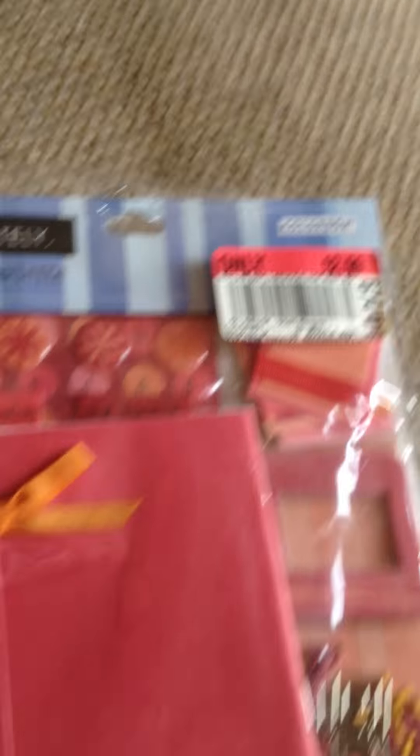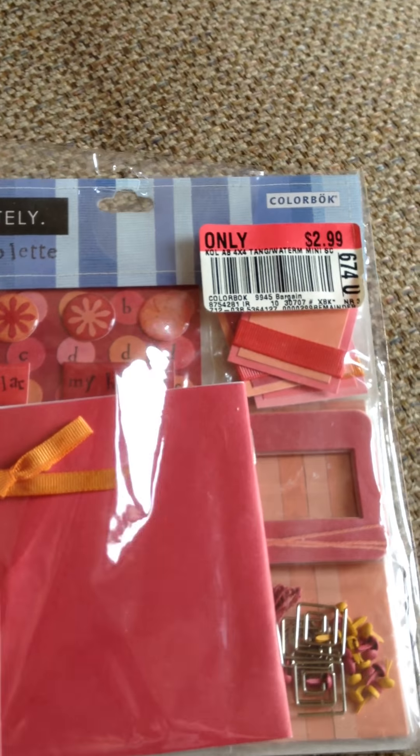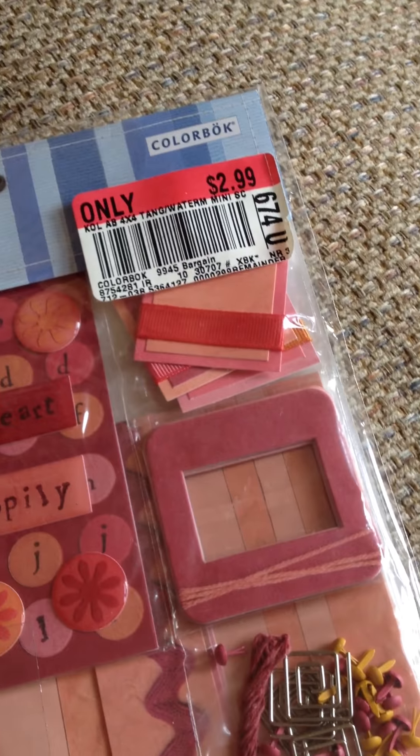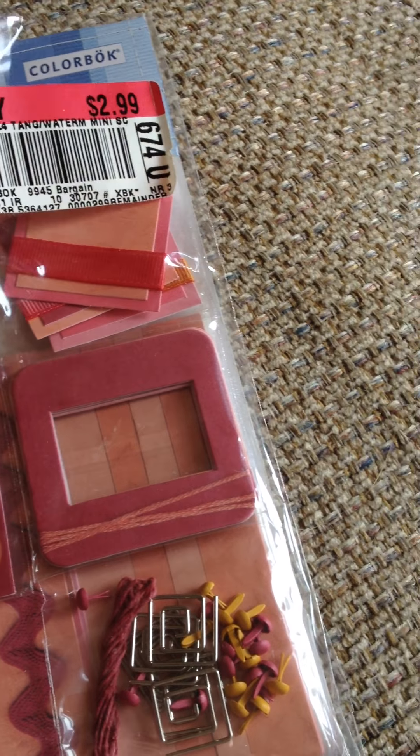Next, I got this scrapbooking thing on clearance for about three bucks. It has these poppy stickers and a whole bunch of other stuff.